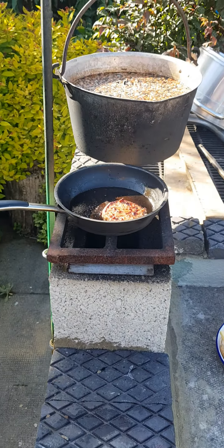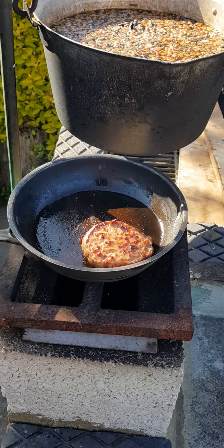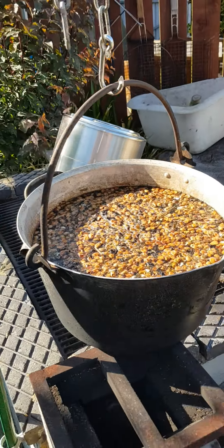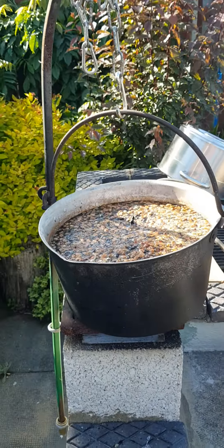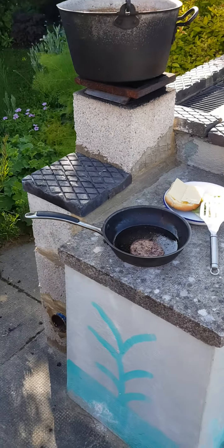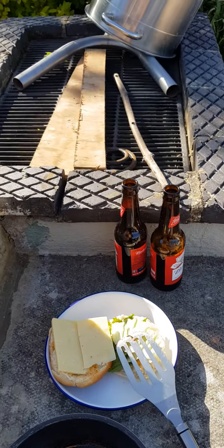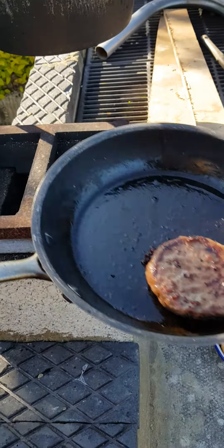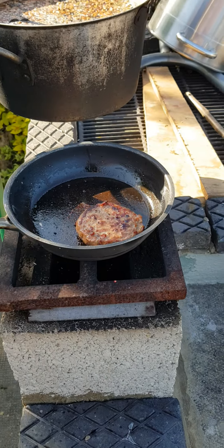New improved rocket stove burger — look, when that's done you can take that off. Swing the pot over the top — look, chicken food's cooking, burger's nearly done. A couple of bottles of suds on a summer's day, a few bits of wood — marvellous.